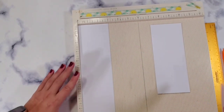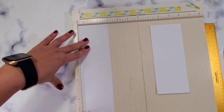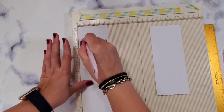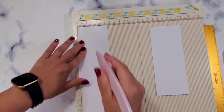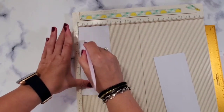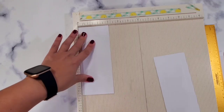Same as with all the other projects — we're going to score both strips 1/2 inch on both sides. Same for the other strip: 1/2 inch on both sides.